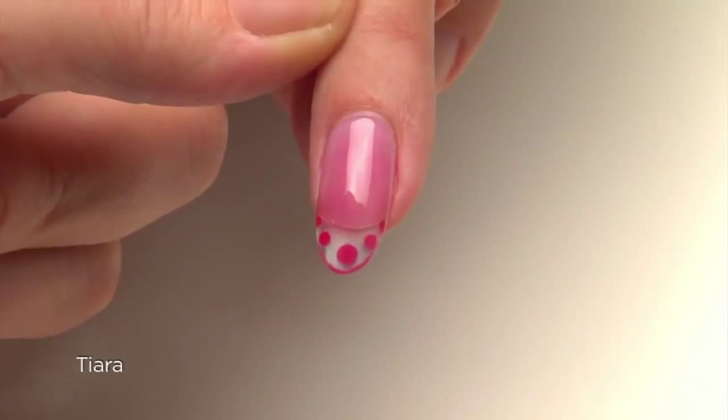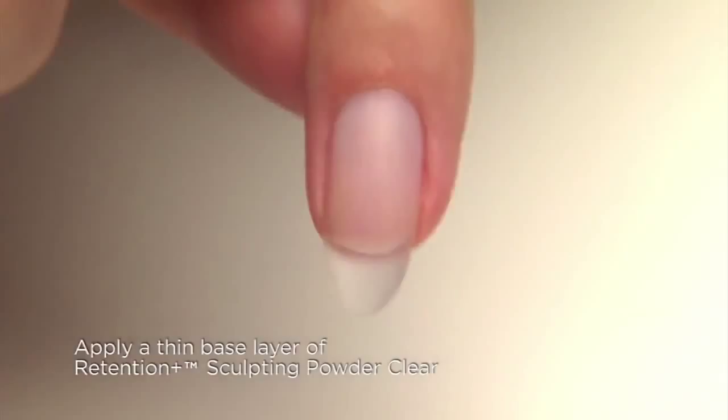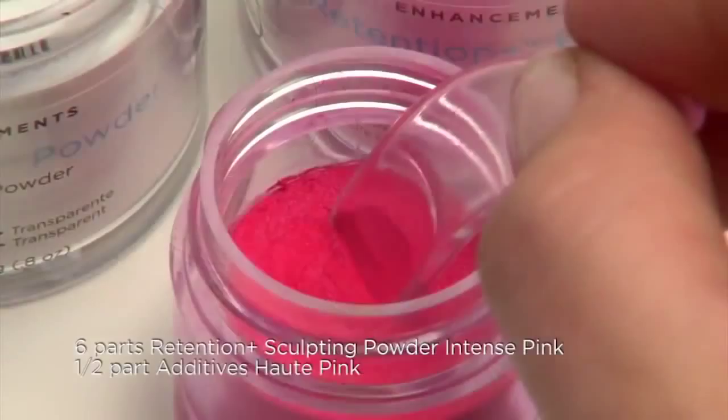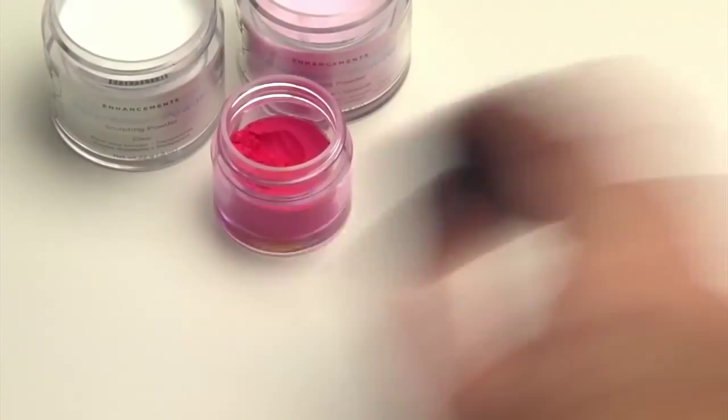We've already applied and refined a thin base layer of Retention Plus Sculpting Powder to the entire nail. To create the bright pink, add six parts Retention Plus Intense Pink Sculpting Powder with one-half part Haute Pink Additive in a mixing jar. Cap the jar and shake thoroughly to mix the blend. As you can see, the pigment blends easily and beautifully with the powder.